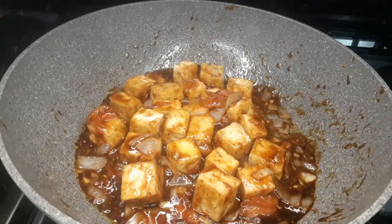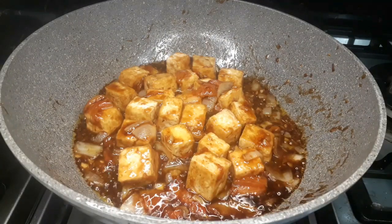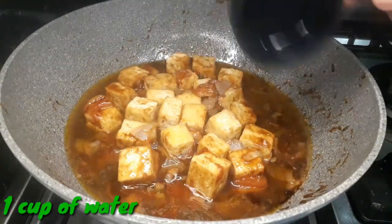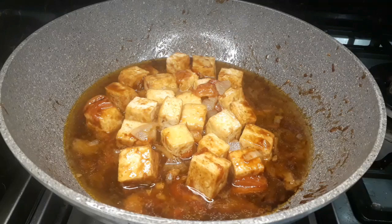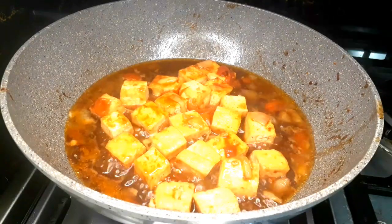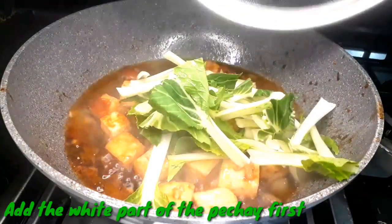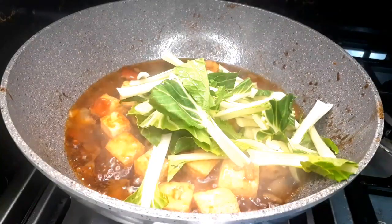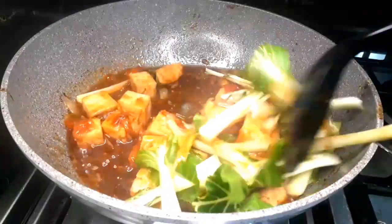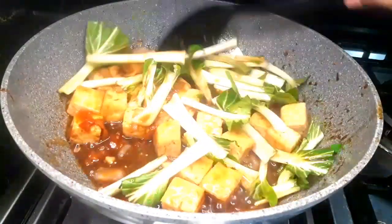Adjust the oyster sauce depending on the amount of pechay or bok choy you want to add. After the oyster sauce, we're going to add 1 cup of water. We're going to boil and simmer this so that all the ingredients will be incorporated. Then I'm going to add the white part of the pechay or bok choy — this is the hardest part of the vegetable, so we cook this first for a few minutes.